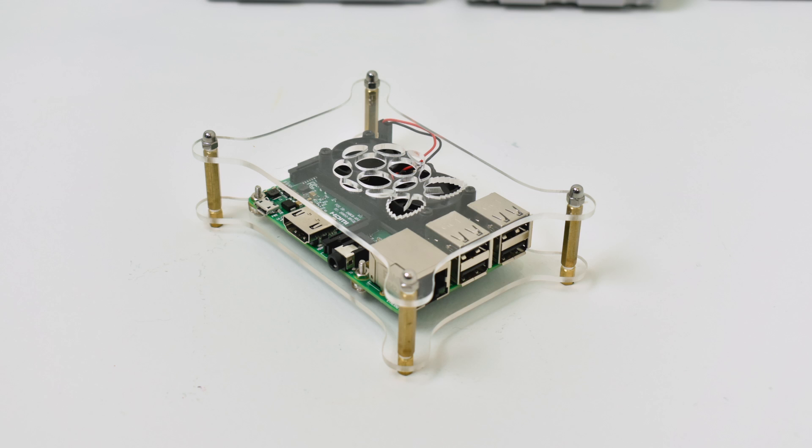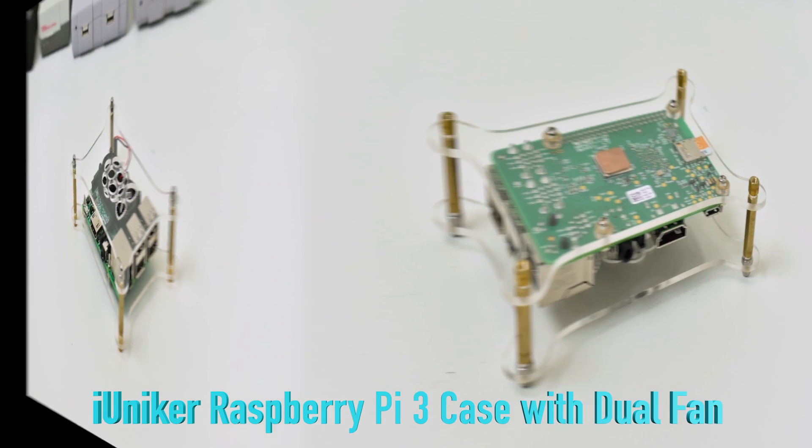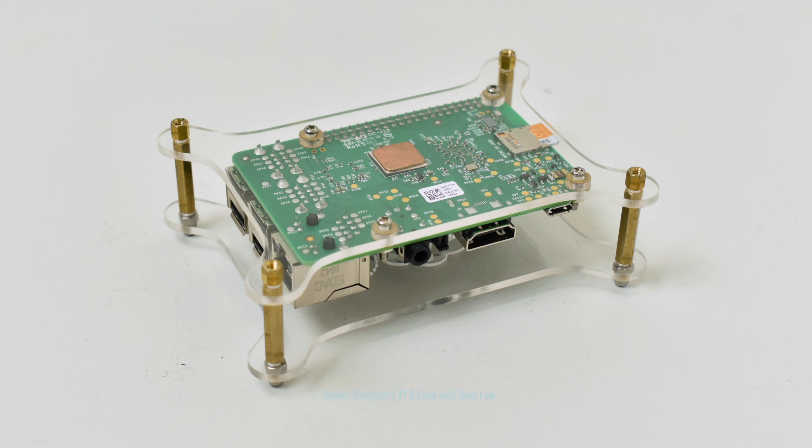Number seven on my list: the IUNICUR clear acrylic case. This also came with a dual fan heat sink. It's a great deal at $15.99 on Amazon — I'm just not a big fan of acrylic cases. It's an open-air case so it does keep the Pi really cool, and the price is spot on for what you're getting. Everything's accessible except for the GPIO pins. You could hack it up a bit to get to those, but if you're using it for a RetroPie, it's a good case.